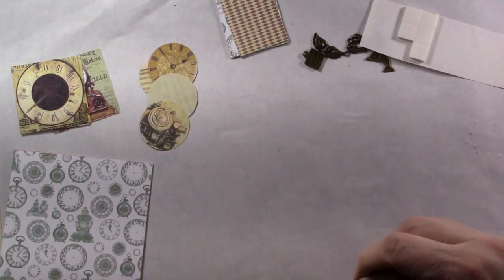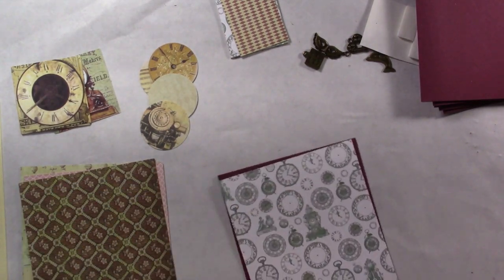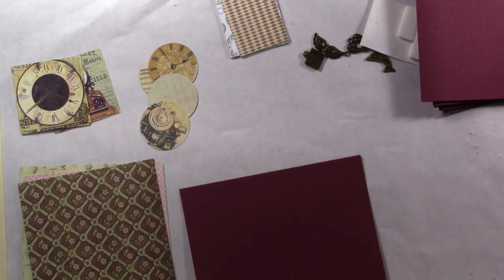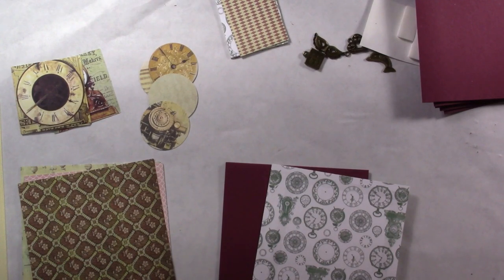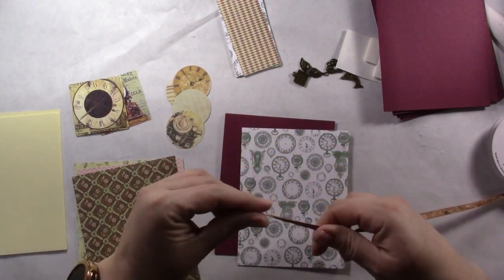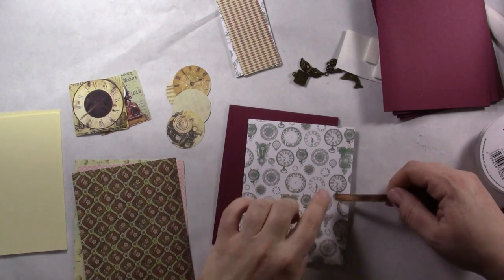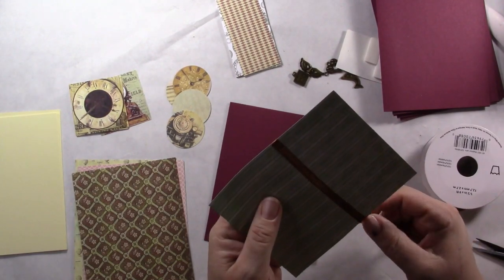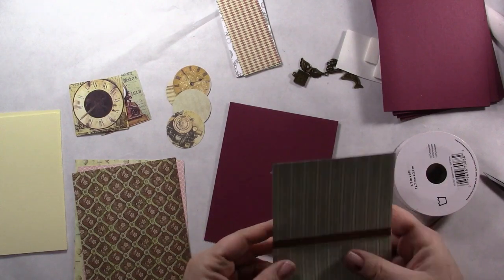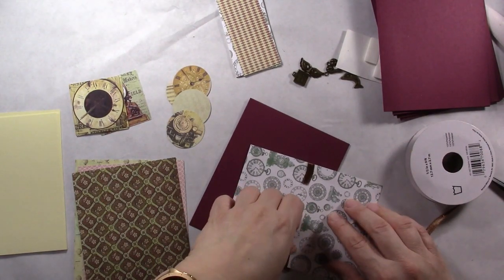You can use the glue of your choice to adhere. The hardest part is deciding which side of the paper to use — obviously adhere the side you're not going to use. Cut a piece of ribbon. This piece has been terrorized by the kitten, so that one's not going on my card. I just use the glue I put on there and wrap the ribbon around. This is a card, so it's not going to be opened and closed and pulled repeatedly.